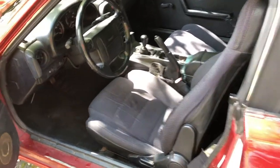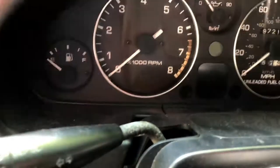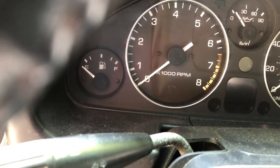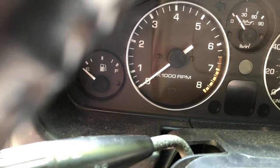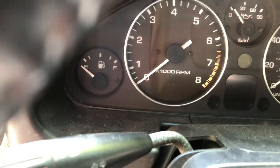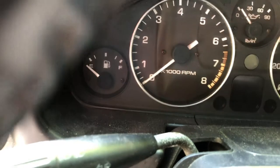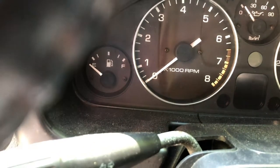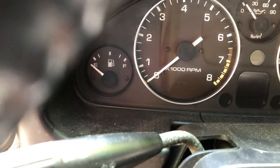The main thing right now is that the gas gauge doesn't work. Today I'm gonna have the sender and fuel pump unit tested to determine whether I need to replace it or if it can just be fixed. I'm gonna show a mechanic I work with and he'll do that.